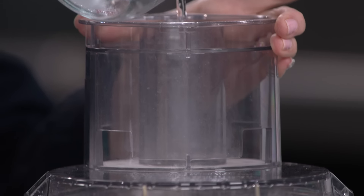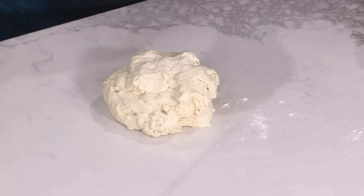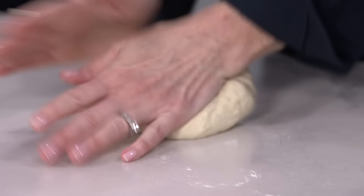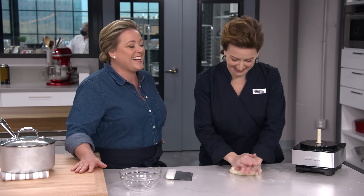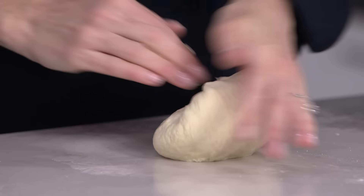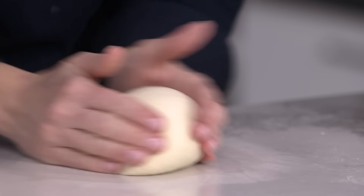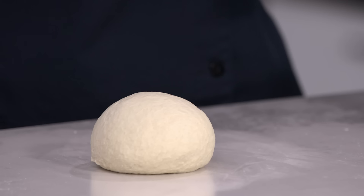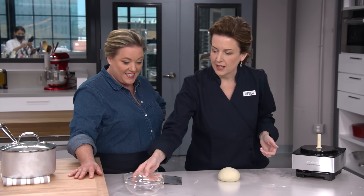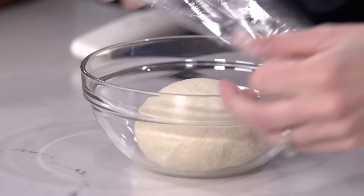Now I'm just going to knead this for about 30 seconds until it comes together into a nice dough ball. We're not using any bench flour — using a bare counter — because you don't want to incorporate any more flour at this point; it would change the hydration level of the dough. It's firmed up a lot with just that little kneading — you really activated the gluten. Now I'm putting it in a bowl to rest for about 30 minutes so it's easier to roll out.